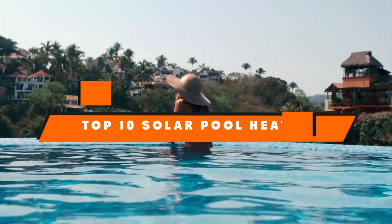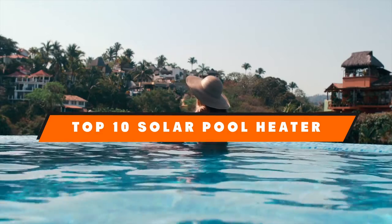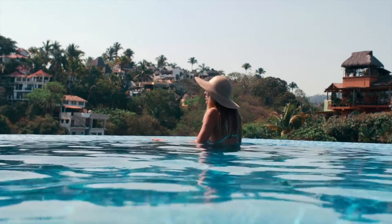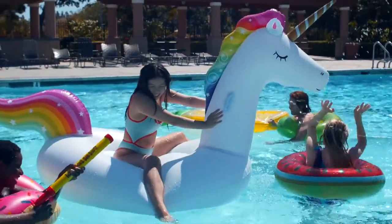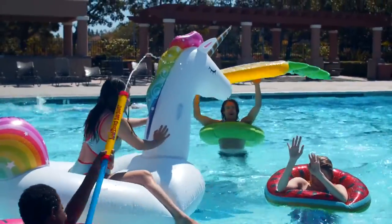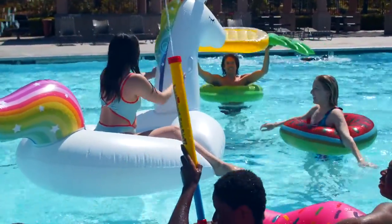Hello guys, in today's video we're going to present to you the top 10 best solar pool heaters available on the market today. We made this list based on our personal preference and sorted it based on their features, prices, quality, durability, and reputation of the manufacturers. Check out the description to find out their prices and more information — we've included the links in the description below.